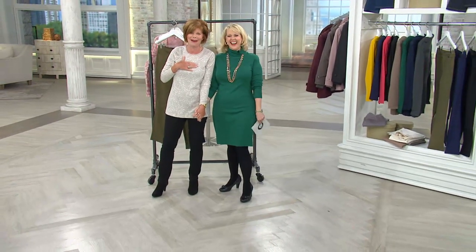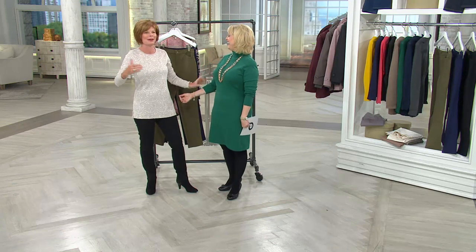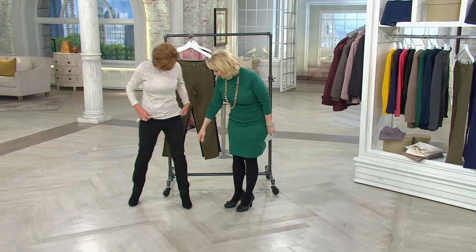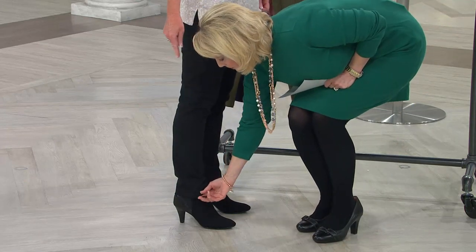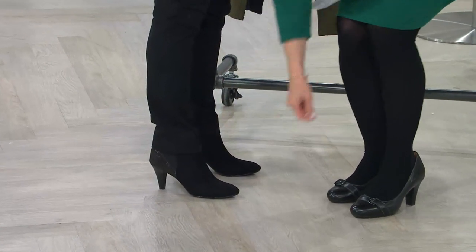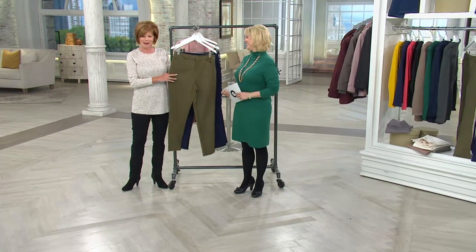I specifically went back to change into the pants, and she says, 'Do you have them on?' I'm sorry, I was trying to look to see... I'm not kidding you, and my face is turning red. I literally went back to put pants on, and then you ask, 'Do you have them on?' Somebody would have told me, right? Yeah. I wanted to see how it goes at the ankle. It's really hard to tell because I've got the boots on.